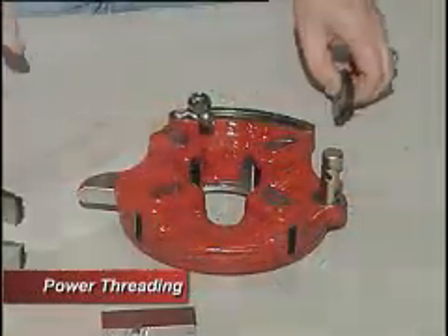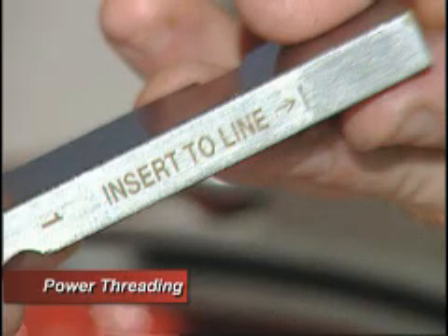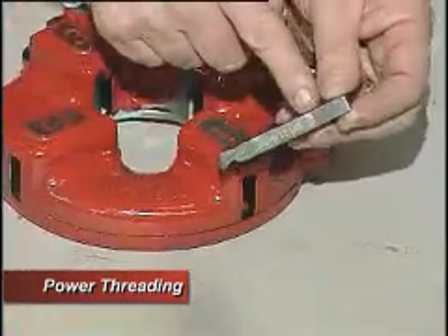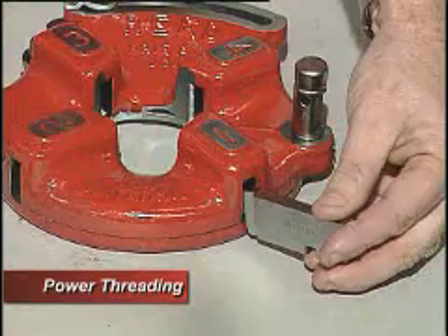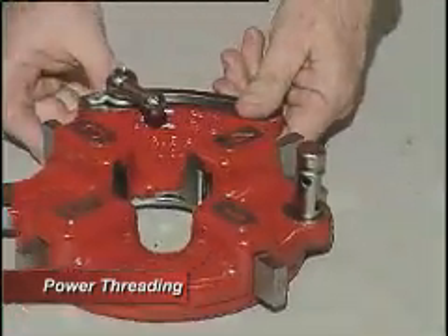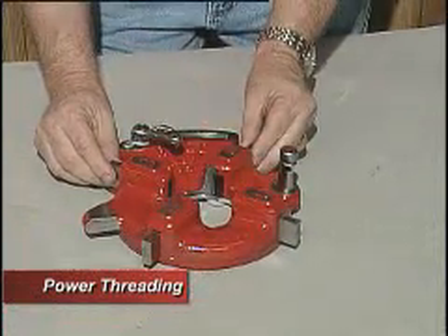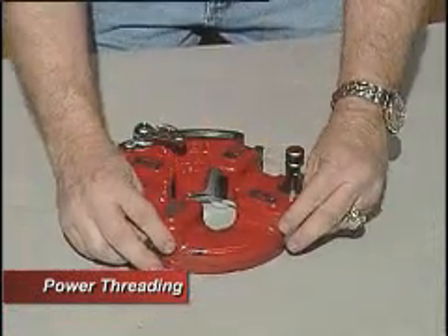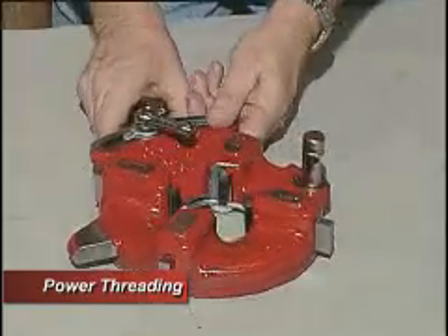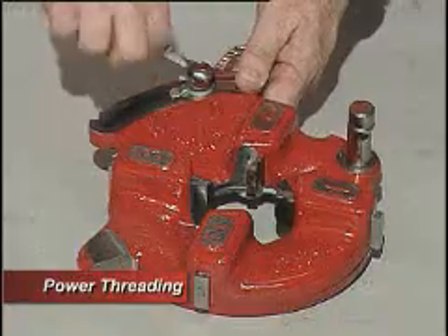Now I'm putting a new set in there. Your dies come numbered one through four. Number one goes in slot number one. It has a line on it — that'll let you know the depth, how far you're sliding them in. Once they go in, you slide this until they engage. You may have to move them a little bit to make sure they get engaged. Once they engage, you see them slide. Tighten back, and you've just changed the set of dies.